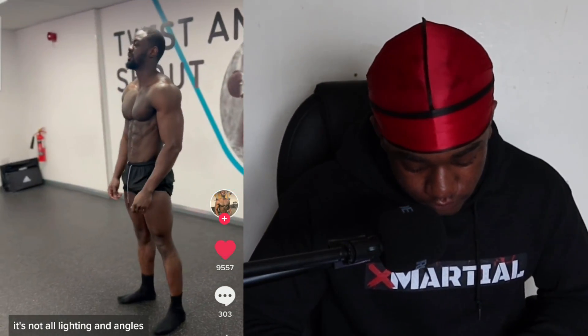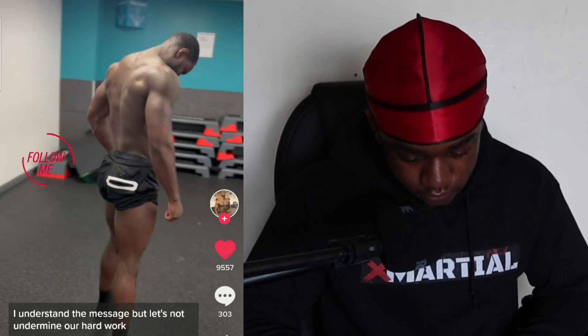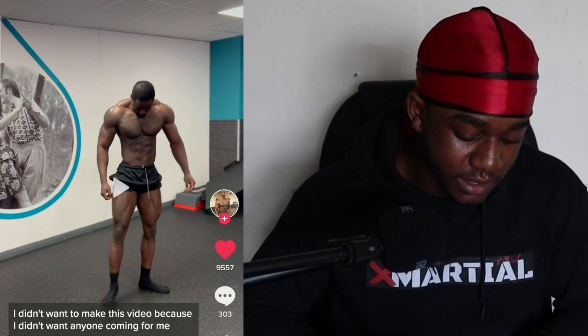The TikTok says: 'It's not all lighting and angles — some of us have abs most of the time, and when we tense you're able to see them particularly well. Yes, I'm flexing here for the same reason a dentist smiles in a photo — I'm advertising a product. The average person doesn't look like this regardless of lighting or angles. My point is it's not all fake — we are displaying what is attainable through hard work and dedication. Let's not undermine our hard work ethic.'